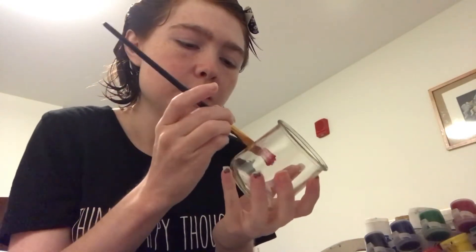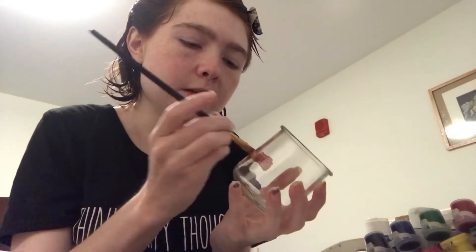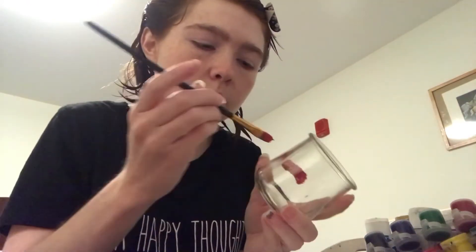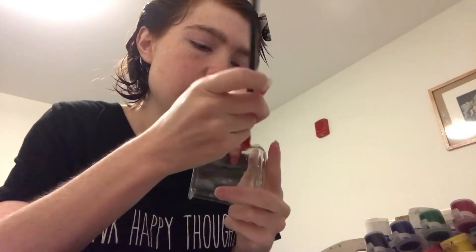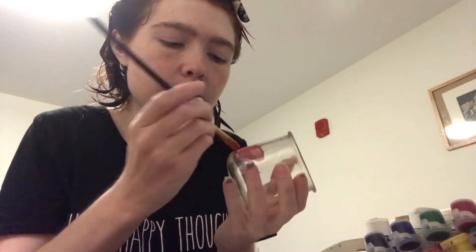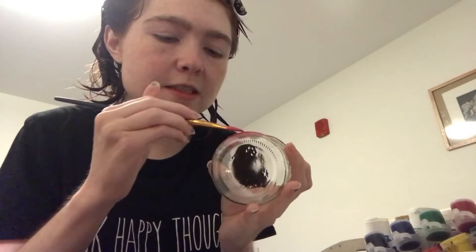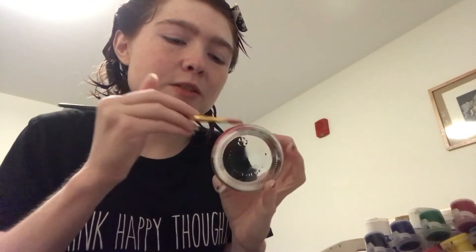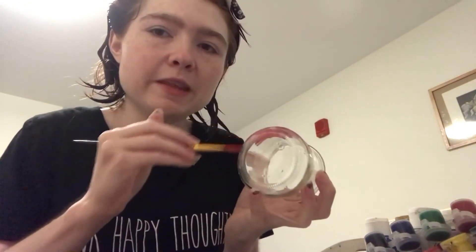I think it's gonna take multiple coats because I can already see it's very see-through. At least my red here is — I might have to go for a darker red, but if I have to then that's okay. I haven't done this before so we're testing it out together. This might be a couple-video project if I have to do multiple steps, but we're just gonna start with our basic red.